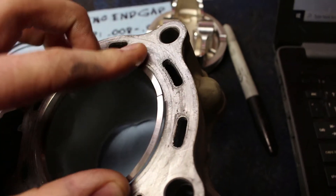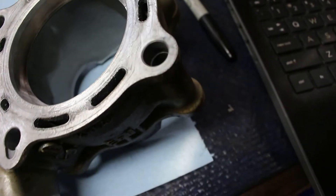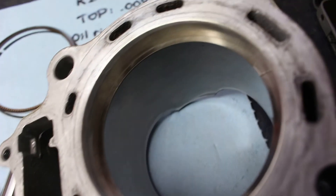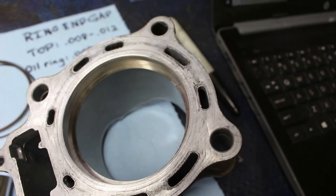Now we're going to set in our top compression ring, put the piston on top, get it level, and measure that end gap with a feeler gauge. We don't want anything less than 8 thousandths and nothing more than 12 thousandths. At 8 thousandths I can get it in fairly easily — this technique is called the go/no-go. Put in a 13 thousandths feeler gauge: it doesn't fit, so we know we're good — we're within the tolerance. Our end gap clearances are within spec, within the tolerances specified by Honda. Now we're going to install this piston on the connecting rod, and then throw the cylinder on top.